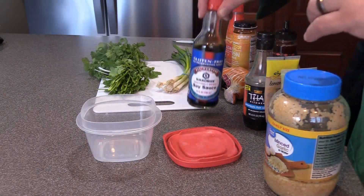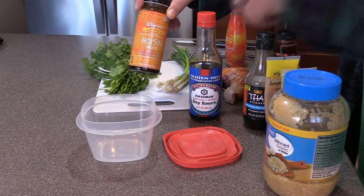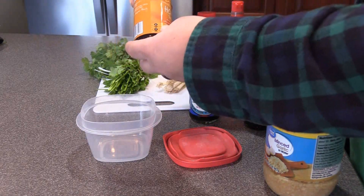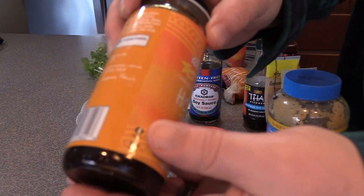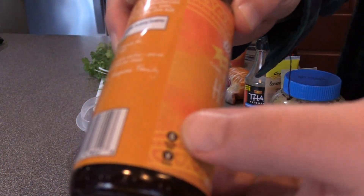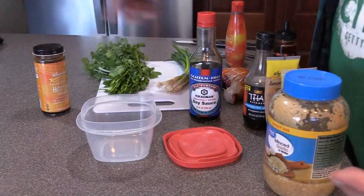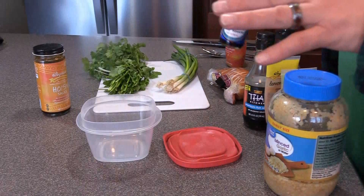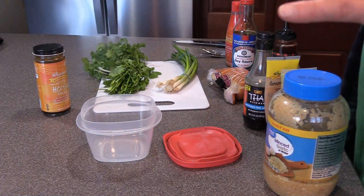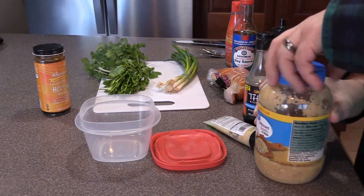The main stars are going to be the soy sauce and the hoisin sauce. Both of these are gluten-free. You go to Wegmans, and Wegmans has a little G on it — the little G stands for gluten-free. And then obviously this says right on it, gluten-free. So this is going to be a gluten-free Chinese stir-fry sauce. Let's start.